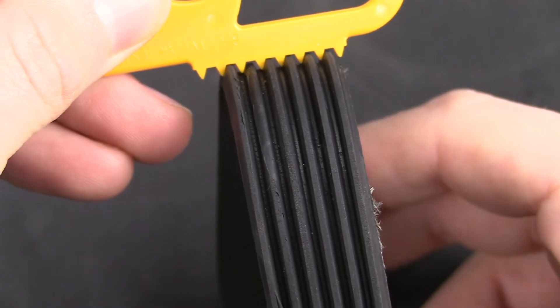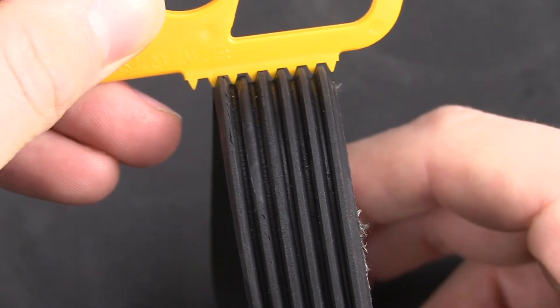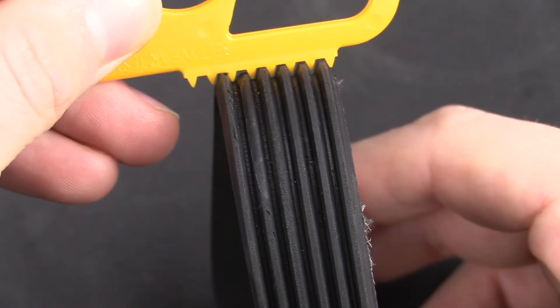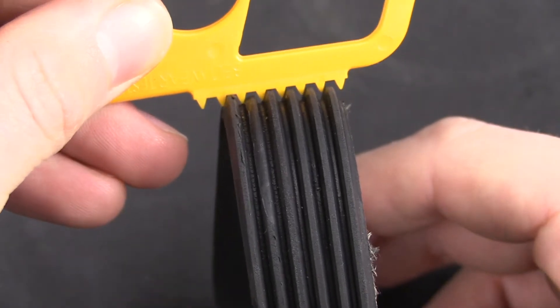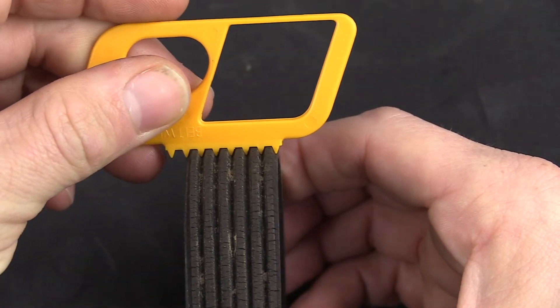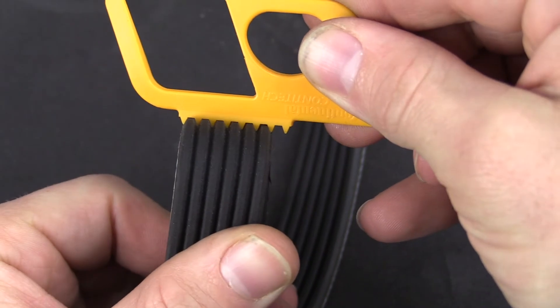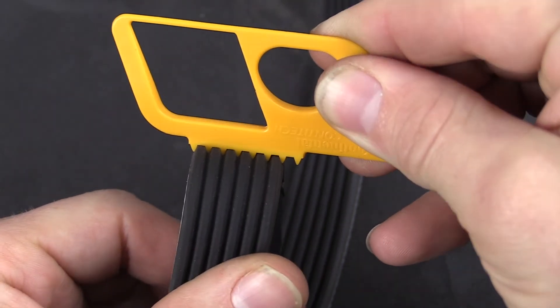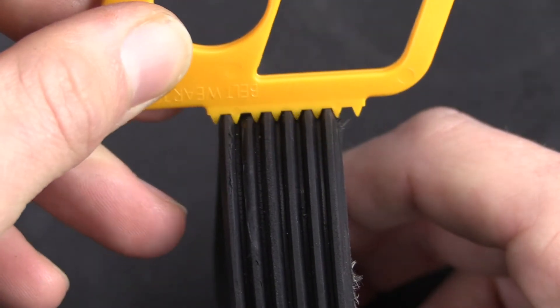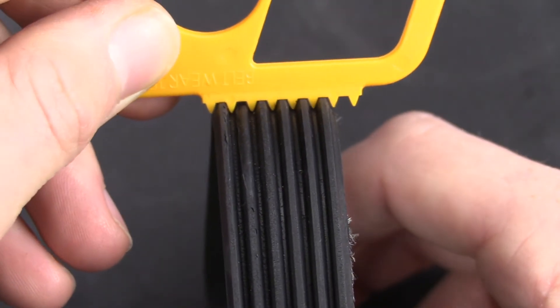Another way to inspect the belt is to use a serpentine belt rib tool — this is actually the best way to check for belt wear. As the belt wears into a pulley, the depth of the ribs becomes even deeper. This is a normal condition, but it may be really hard to see. Using a tool like this, which can be purchased at most auto parts stores, is really the best way to inspect the belt. When you set this tool on the ribbed portion of the belt, it can show how much wear the belt has on it.